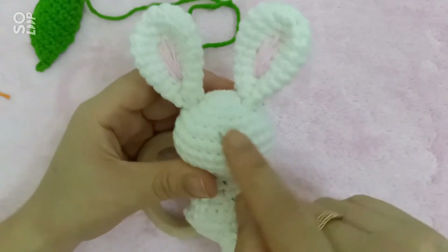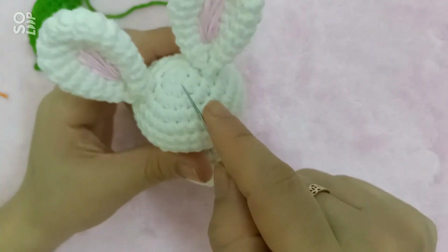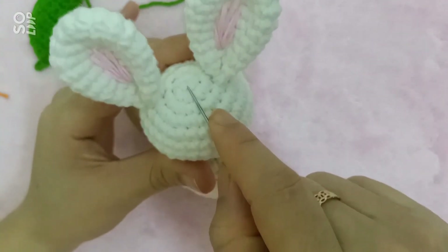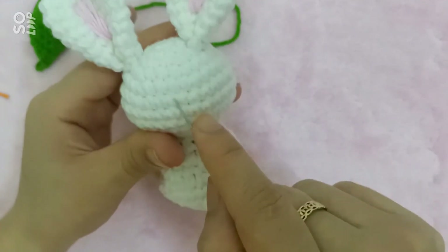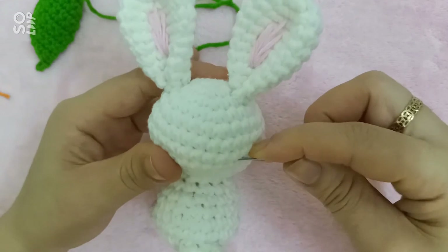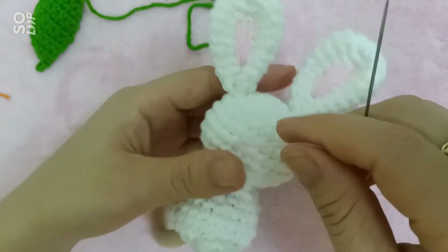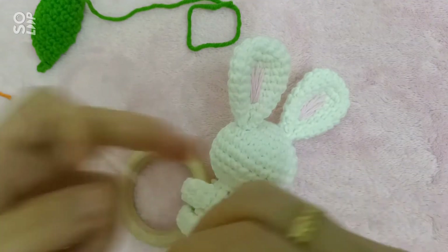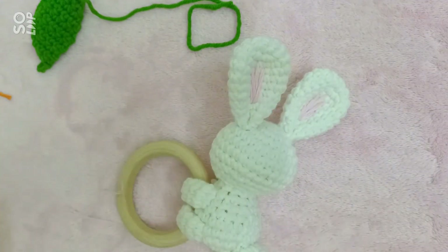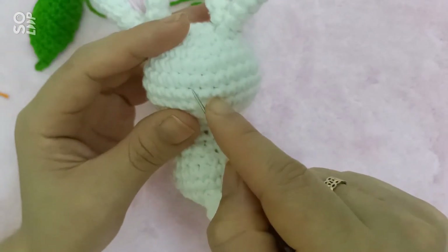Tiếp đến mình sẽ đi khâu cái phần mũi vào mắt cho thỏ trước. Phần khâu mũi vào mắt thì mình sẽ gióng theo cái phần tai để khâu cho nó vô chính giữa. Khi mà các bạn khâu thì nguyên tắc khá là đơn giản — chỉ cần khâu làm sao để cho các bộ phận cân đối. Mình sẽ gióng vào chính giữa của hai tay.